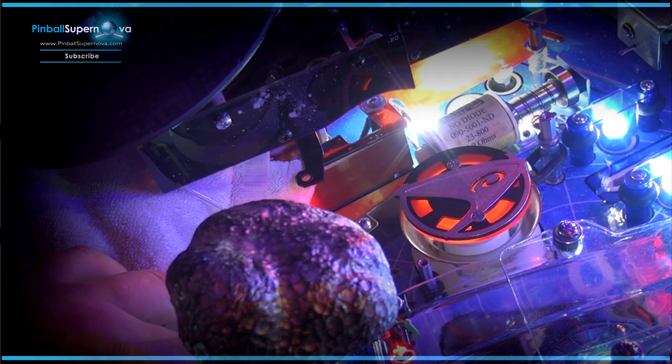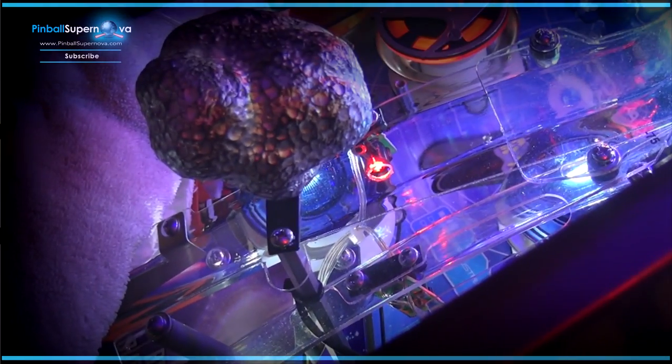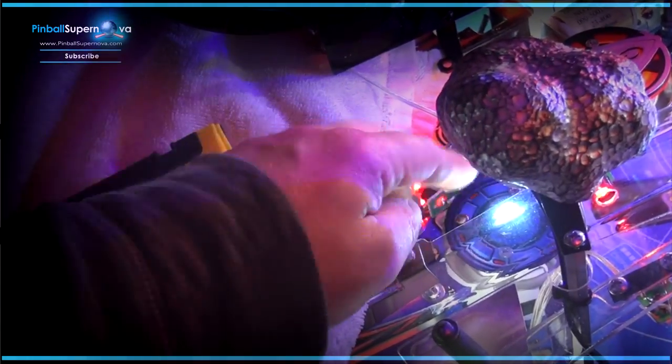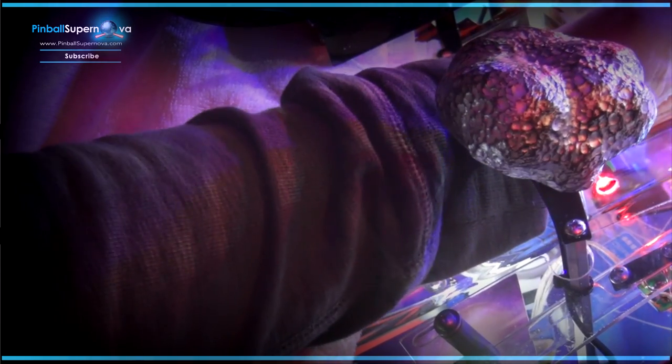The second one should be easy to get to. Maybe we'll just do them all first and then put the ship back on, since we might need to get in there. The next one — course this asteroid is in the way — but this one over here has two screws. This one should be fairly easy, but this one under the ramp is tricky.